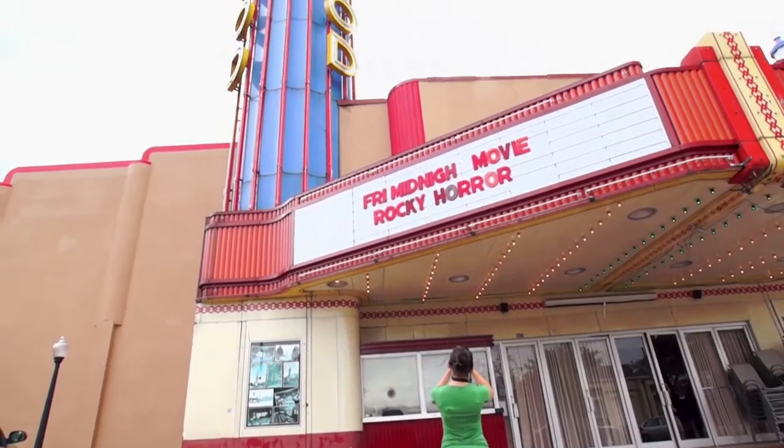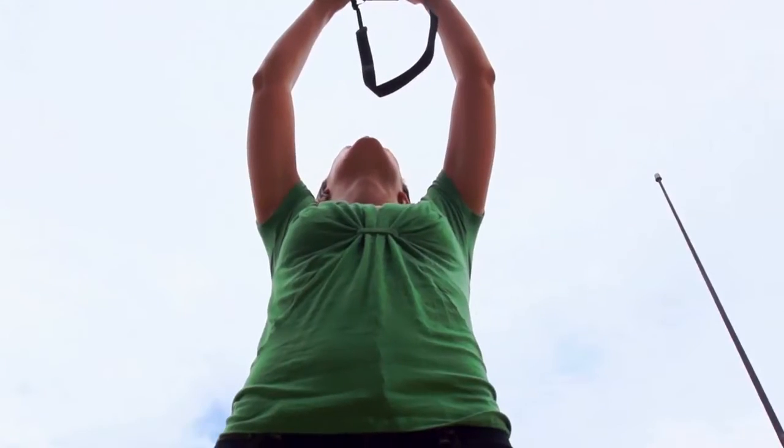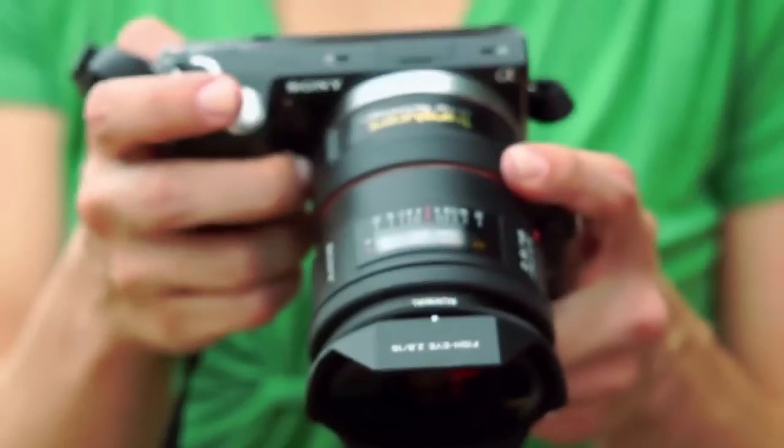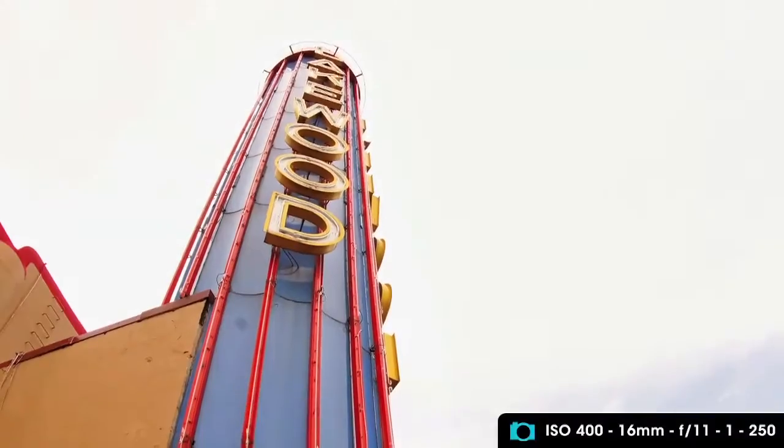I wanted to show off the tall spire and create a gradual curve with it, because it's not curved — it goes straight up and down. But fisheye lenses make everything on the edges of the photo look like they're reaching up towards something.